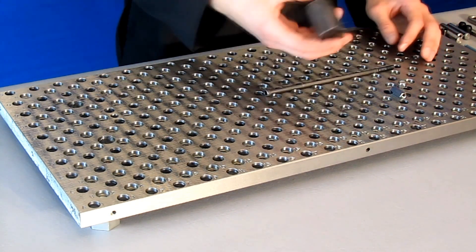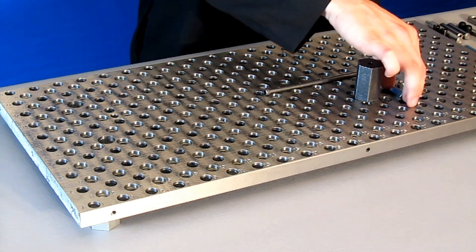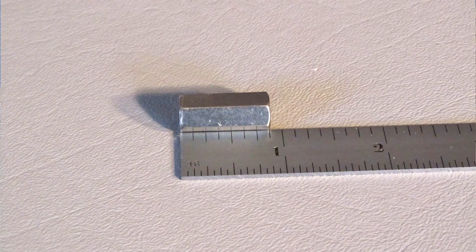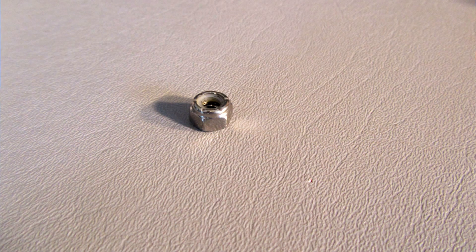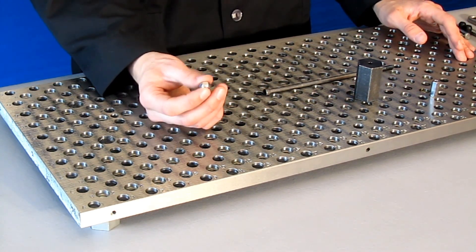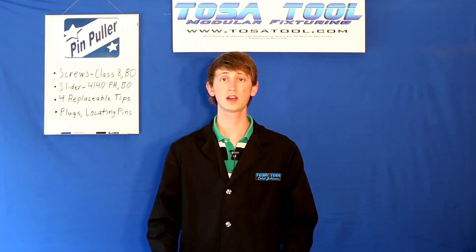Next we have the slider. This is 4140 pre-hardened steel and also has the black oxide finish. Next we have the extension nut, which is 7/8 inch long. This connects the socket head cap screw with the set screw. Finally we have the lock nut — it has nylon on one end to keep it in place on the screw, and it's used to adjust where the extension nut will be on the socket head cap screw before you put the set screw into the extension nut.